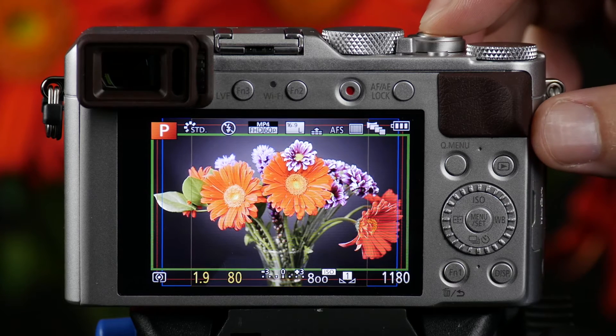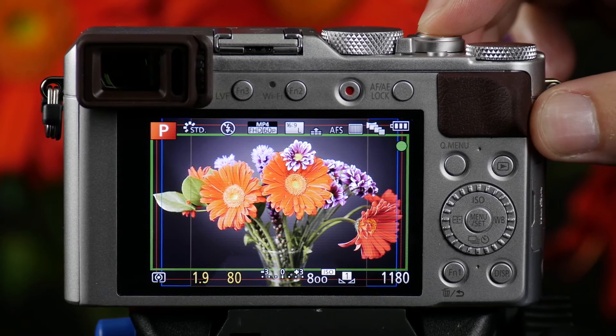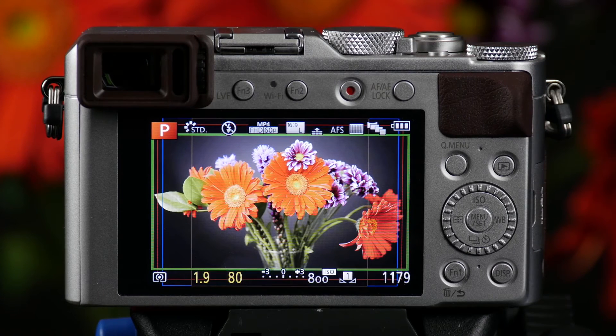All I need to do is press the shutter button, allow the camera to focus, take a picture, and you'll see that it's now capturing all of those different aspect ratios.